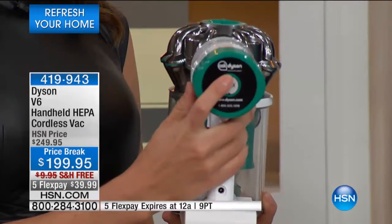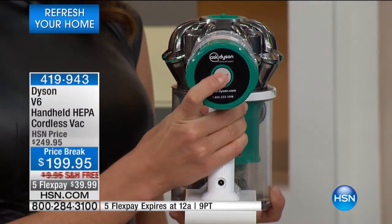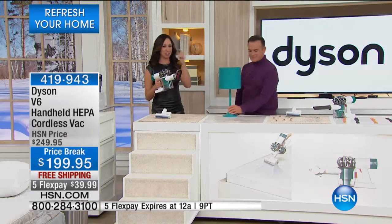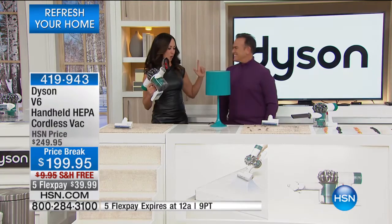There are two power settings: a regular setting and a max setting — you can hear the power difference. Forget everything you ever heard about cordless or experienced about cordless in the past. This is not your mother's cordless. This is a powerhouse.